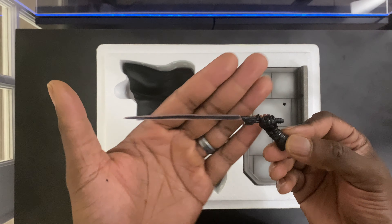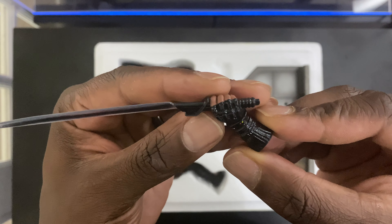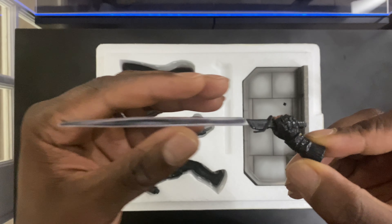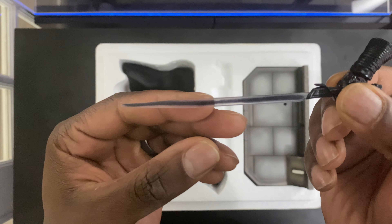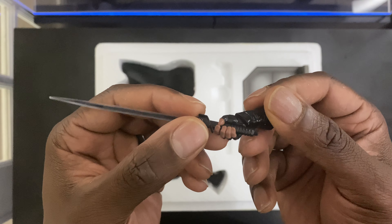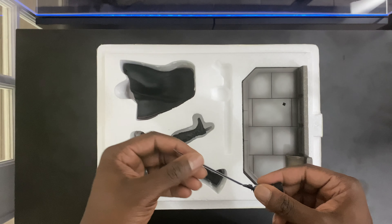Here we have the Darksaber attached to Moff Gideon's hand. It looks good, nice details. I like the shine effect on his gloves and that clear plastic around the black. Looks good. It kind of flies in and out of his hand a little bit, so I'm not really sure if you can reverse it, but you can try it and see.